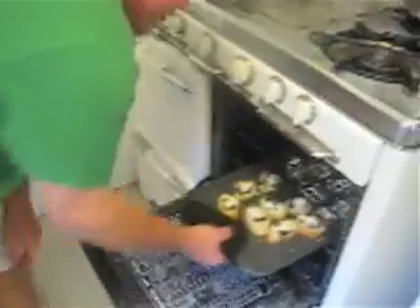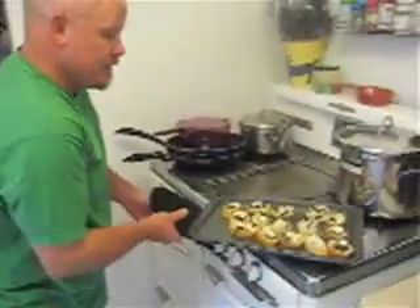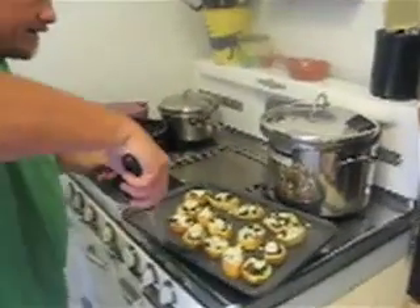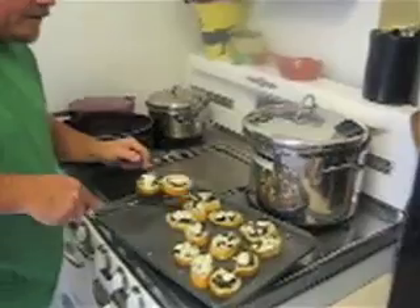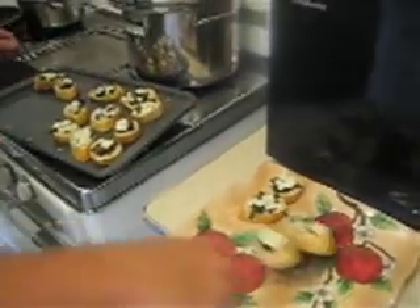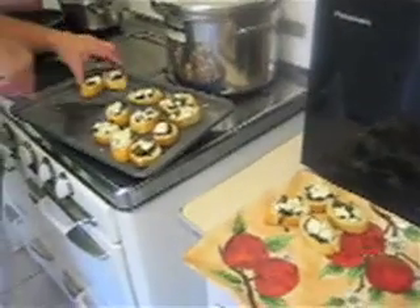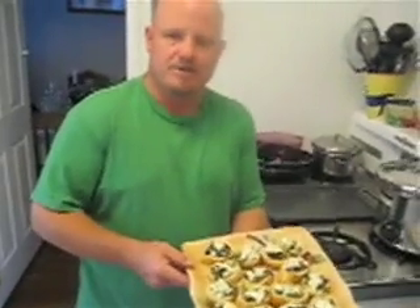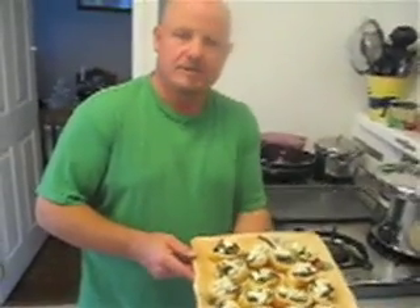The bruschetta's done — the gorgonzola is slightly melted on top, so we take that out and go ahead and plate it up. And there you have bruschetta with sauteed bell peppers and gorgonzola cheese.